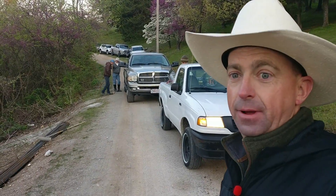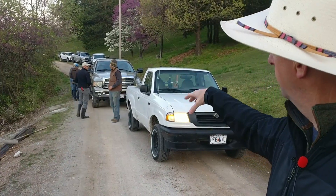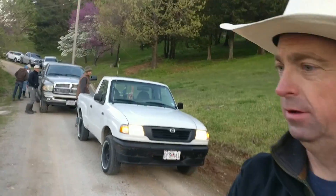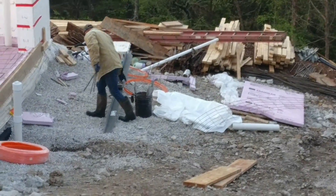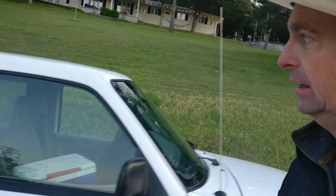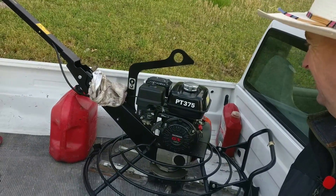We're beginning to have a parking lot — a lot of big players here today. The finishing guys who do the flat work have just arrived and are offloading their equipment: power trowels that go in circles, and other trowels that vibrate to smooth the concrete out. This gentleman takes really good care of his equipment. This one power trowel has done somewhere around 20 to 30 floors and it doesn't look like it's brand new — that's wonderful.